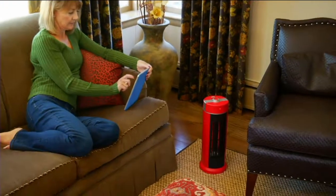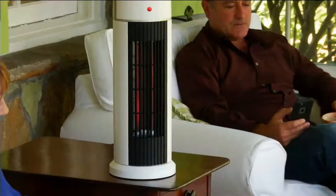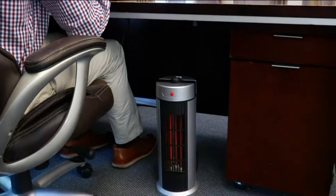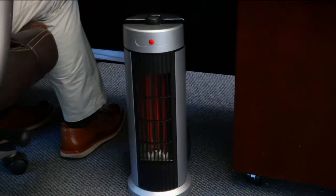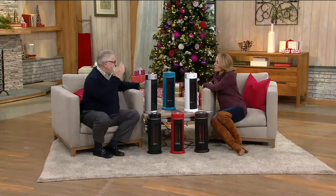That means your next birthday or holiday may be an extra special one. I love that we're showing it in so many different rooms because at just under six pounds you can bring it out to the porch and extend the seasons, out to the garage, or put it by a window ledge — all windows leak air, so it actually warms the air as it comes in. This does come with a washable filter in the back — just pop it out, wash it maybe twice a year, put it right back in, and you're done.